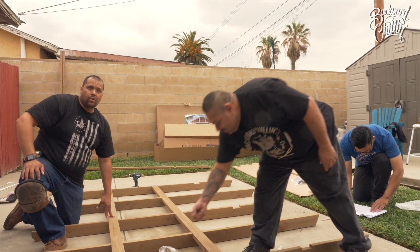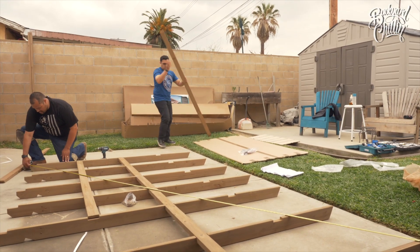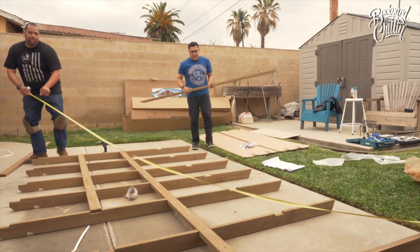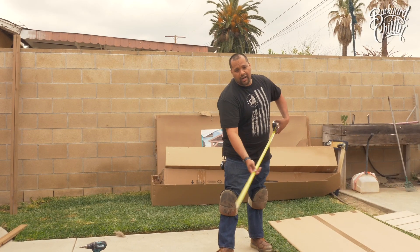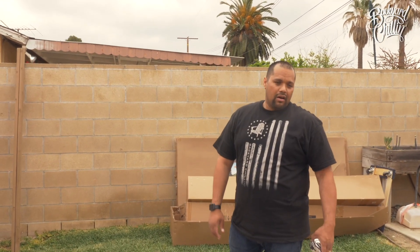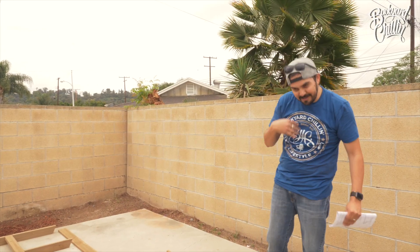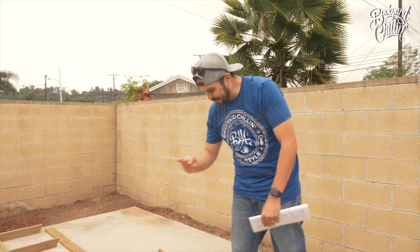Just want to make sure it's square. You want to go from your furthest corner over here, measure it, then do the opposite side. If it's out of square, when you go to put your top on you're gonna have overhang or it's not gonna line up properly. That's it — primeramente Dios — and it'll come out straight.